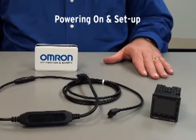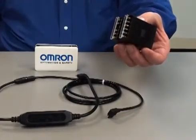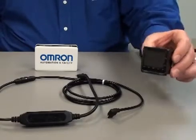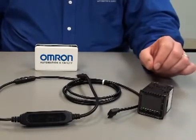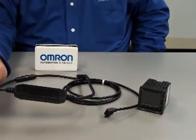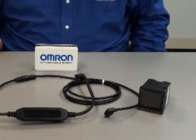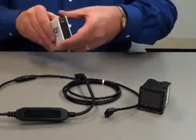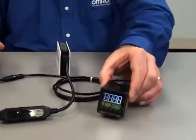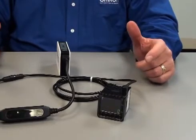Powering on for setup and programming can be done in two ways. The conventional way is by installing the temperature controller and wiring in all the power wiring and thermocouple inputs, whether it's a thermocouple or an RTD — that would allow you to provide power to the temp controller and continue the programming. The advanced easy-to-setup feature is the ability to power up the E5C family of temp controllers using the E58-CIFQ2 serial conversion cable and a USB power supply or USB port on a computer. Here I will be using a USB power supply to power up the E5CC temp controller by taking the conversion cable and plugging it into the E5CC temperature controller.